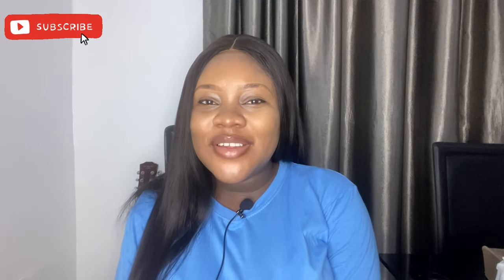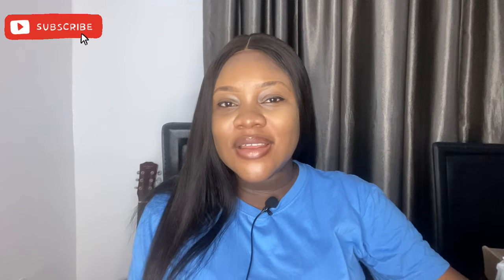Hey guys, welcome back to my channel. My name is Faith, and if you're new here, welcome! In today's video I'm just going to be unboxing my tripod stand that I recently got.